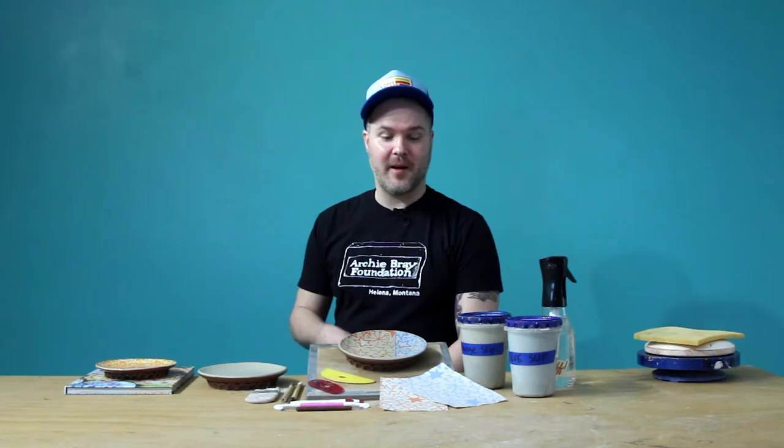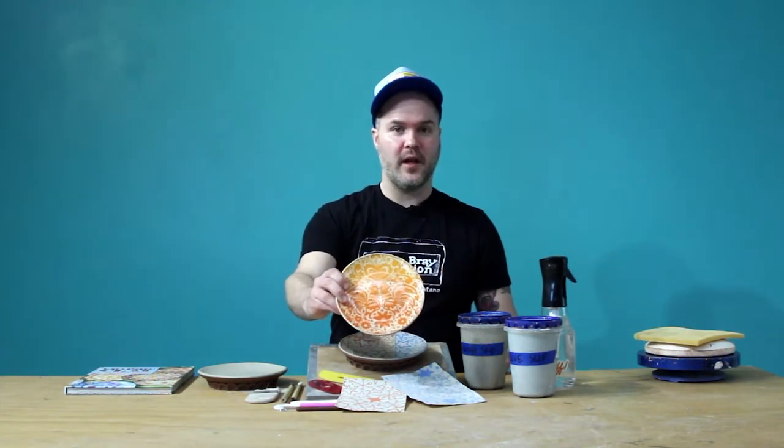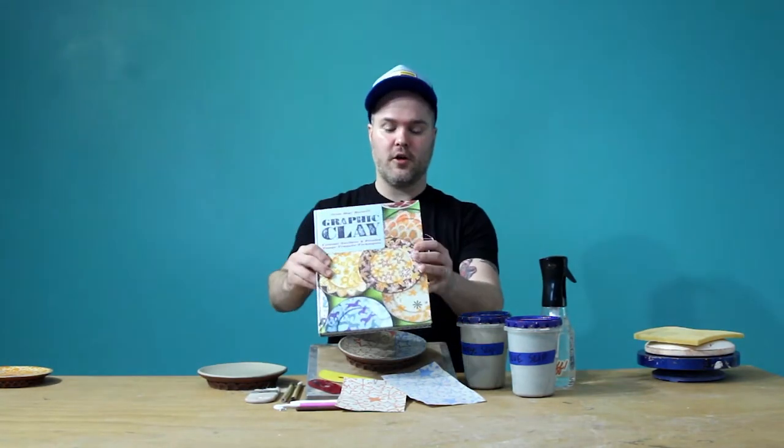Hey, I'm Jason Beich Burnett. I'm here at the Archie Bray Foundation. I'm going to be doing a few videos for you all at home. Today I'm going to be demoing how to transfer these underglaze images off the paper and onto a leather hard plate like this. Here's an example of a finished plate glazed with an image transfer of roosters. And if you'd like to know more about the content and the processes that I use, I also have a book out there called Graphic Clay.